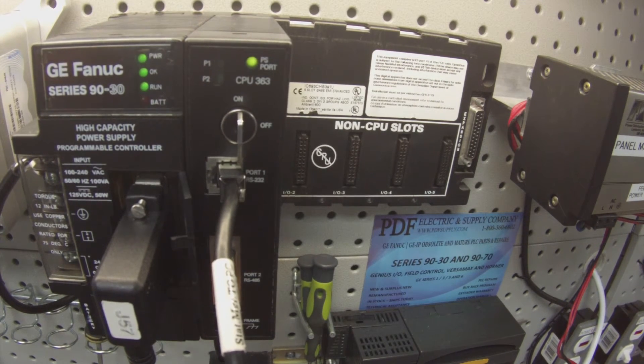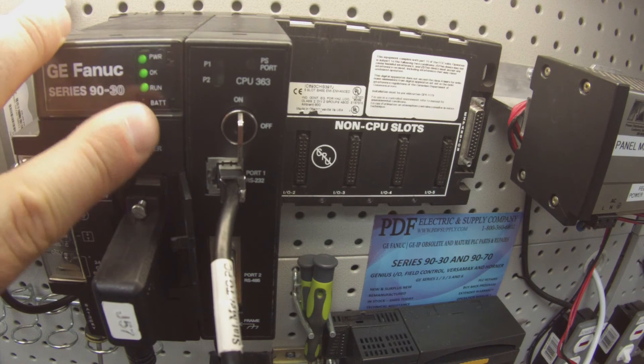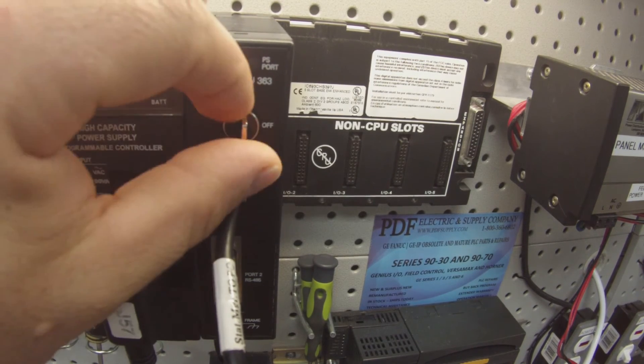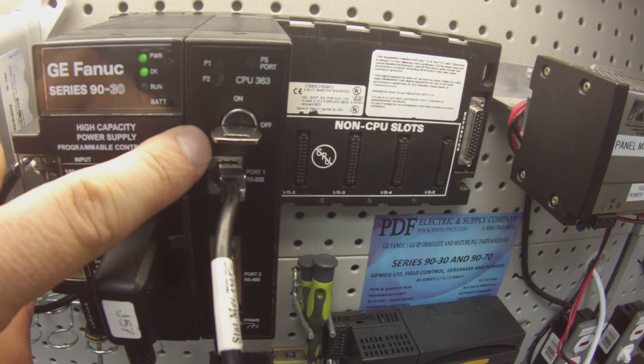So that pretty much concludes the test. What I would recommend, if this is a processor you feel is giving you a problem, is to leave it running overnight or over a couple of days — usually over a weekend. What I'm trying to make sure is that this processor is able to keep itself in run mode. If I come back after a couple of days and the run LED is off, then it wasn't able to keep itself in run mode and there's still a problem.